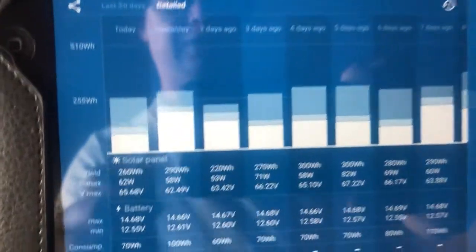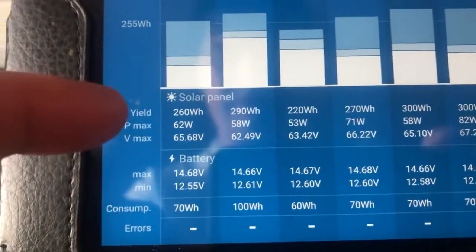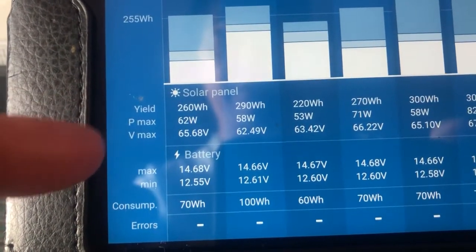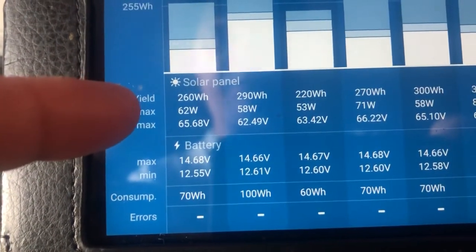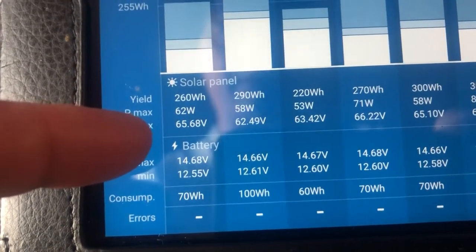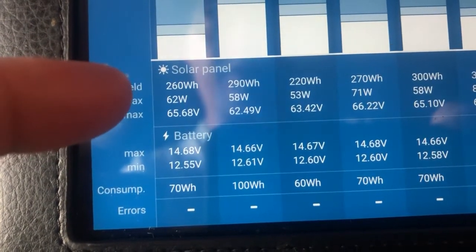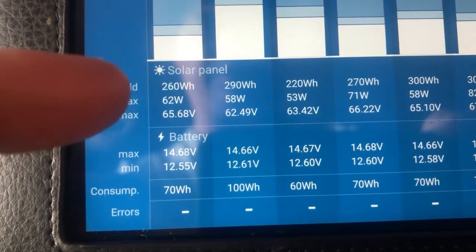You can go into the details view, which shows the number of watt hours and the peak wattage of the solar panels. Today the panels peaked at 62 watts and the peak voltage was 65.68 volts. I'm running all my panels in series because I have an MPPT solar charge controller, which means you have a high voltage coming in on the solar panel side.